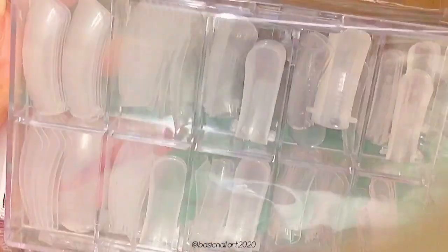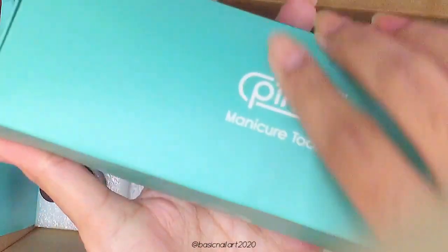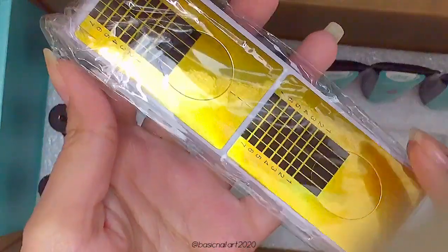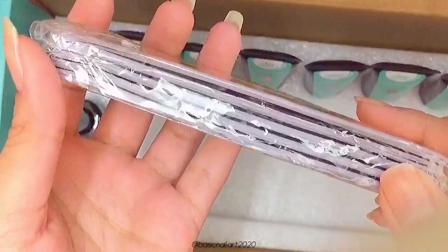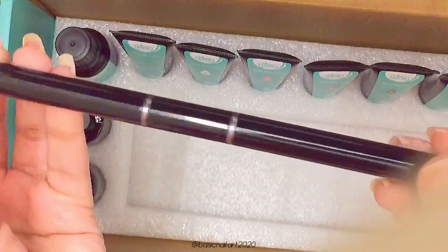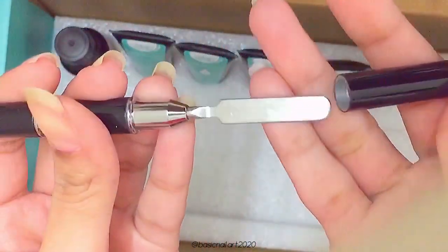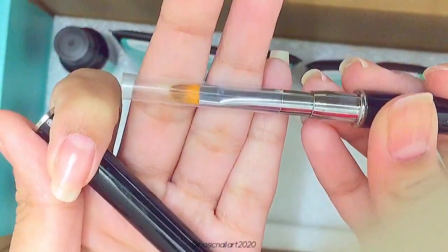It also comes with plastic nail forms, or dual forms. Inside the big box there's a small box with lots of tools for nail art. Inside this small box you get nail stickers or paper forms, which can be used to extend your nail length. You also get a two-in-one brush and spatula — a spatula on one end and a little brush on the other that you can use to do your polygel nails.